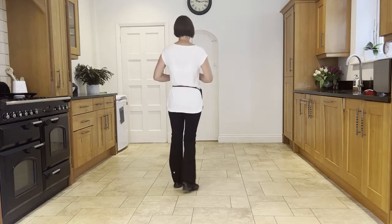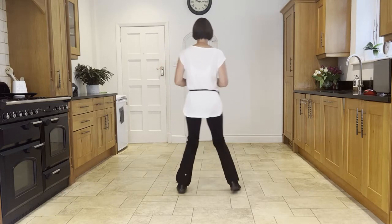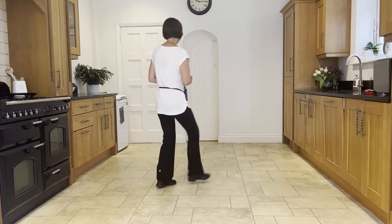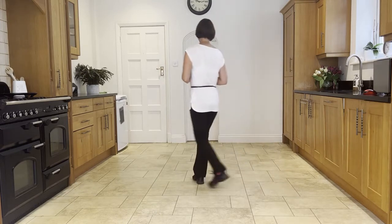Let's add the two sections together — chassé back rock to the right. Ready and: side, close, side, back rock, side, close, side, back rock, heel, ball, cross, side, back rock, heel, ball, cross, side.